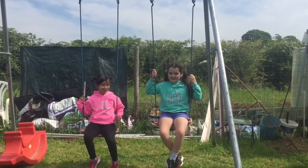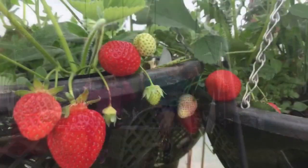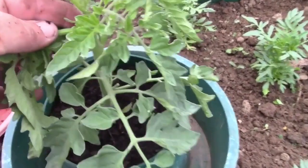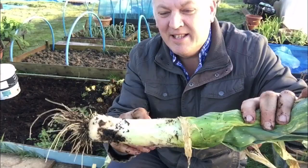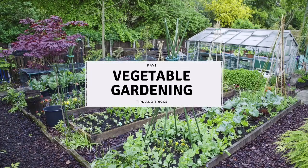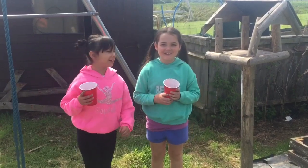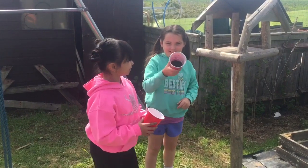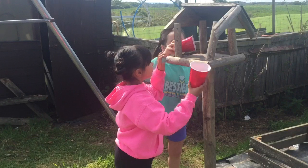Welcome to Ray's allotment. We're taking over. Today we're going to be feeding the birds. We have some bird seeds in this cup. I'll spread mine out this time and figure out that.